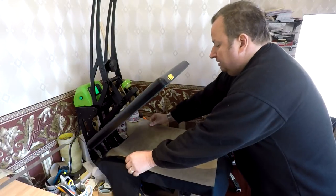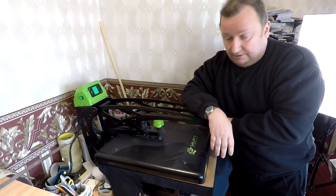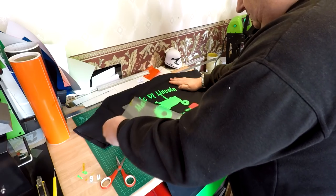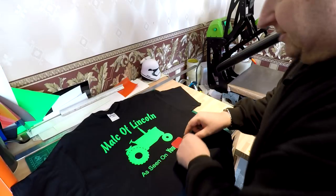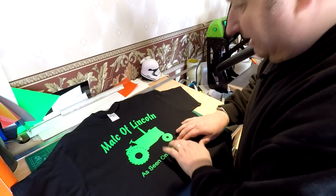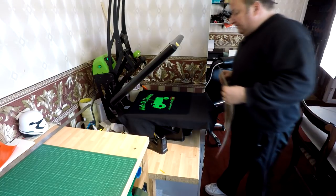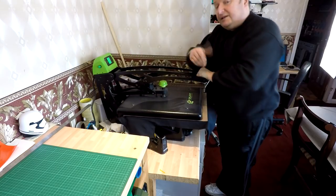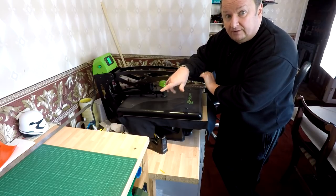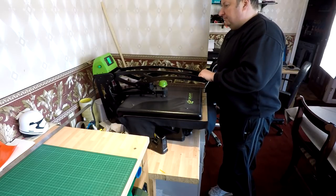I'm covering it with the silicon sheet and pressing for the mandatory 20 seconds at 165 degrees centigrade. Now we've got that pressed and I remove the word 'tube' — we've got to put it back on now. Keep all your lines straight and it makes that whole lot easier. I'm putting it under the press again with the cover sheet on — pressing for exactly the same time. Do check with your supplier whether you can double-press and also whether you can layer their vinyls, because not all of them you can.